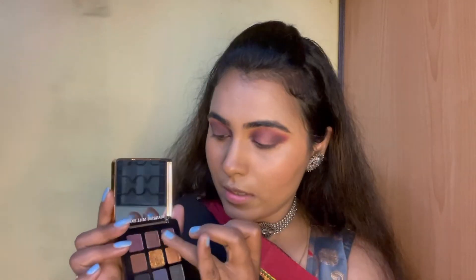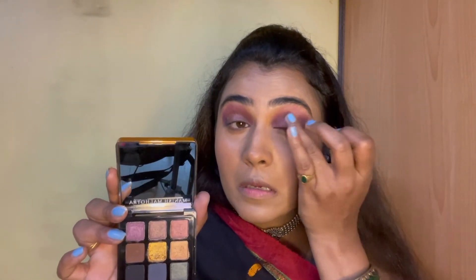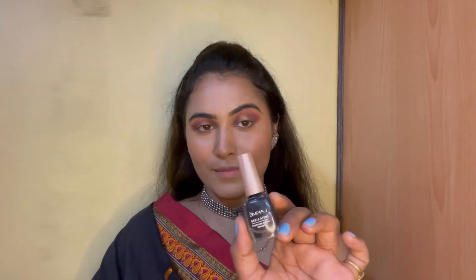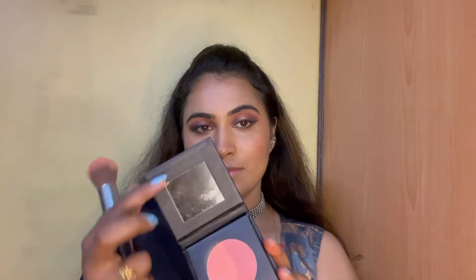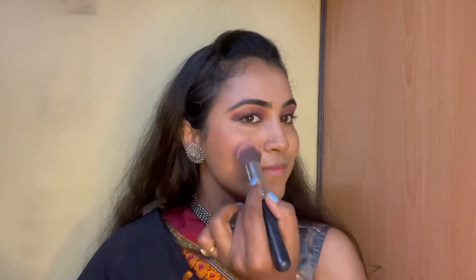Also guys, do not forget to check the description box — I will be tagging all the products I am using in this tutorial. I think I would like to go a little bit with the golden as well, as this is the festive look. I liked it! So next I will go ahead with eyeliner. I will be using black kajal in my waterline. Next up is mascara — I am not going to use falsies; I think this will give me a really good volume. I think I will go with powder blush as well because blush is my favourite part. The best part about blush is it gives you a very fresh look and instantly lifts up your face.